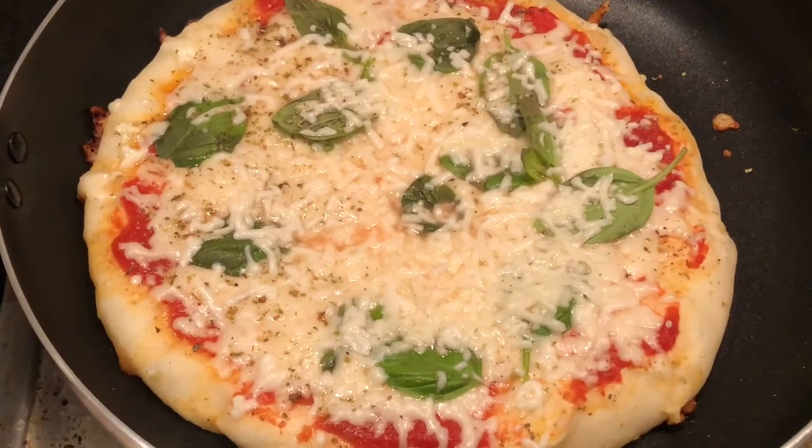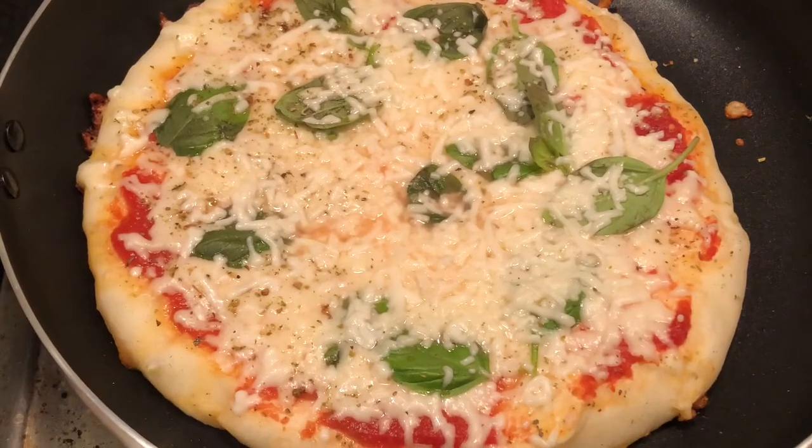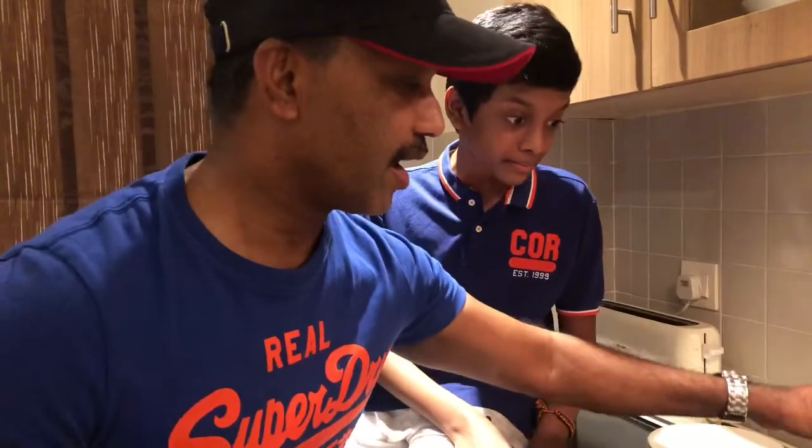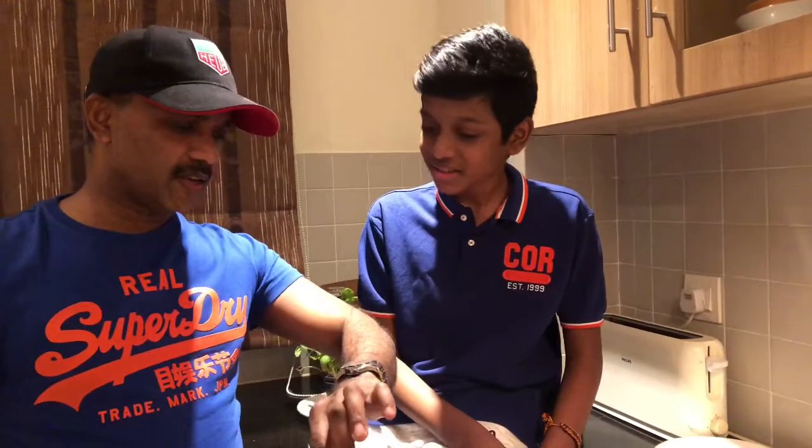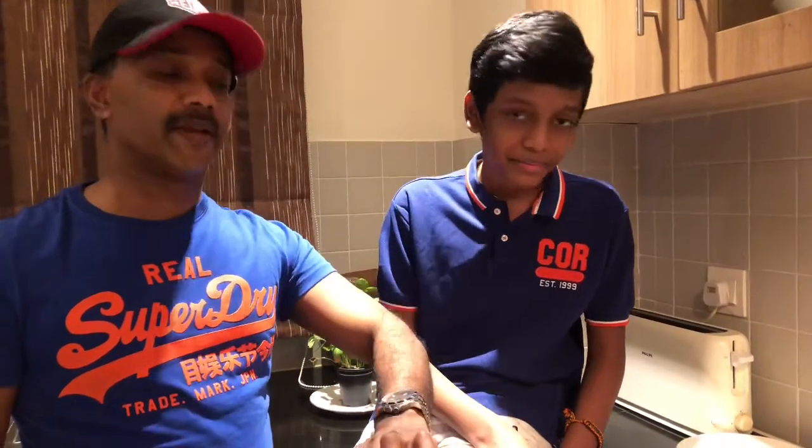Reduce the flame, cover and cook for at least five minutes. After five minutes it looks like it needs about three more minutes. In total it cooked for eight minutes. The main thing is you have to rotate the frying pan so that the base of the pizza is evenly cooked.